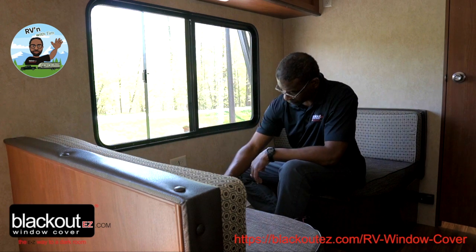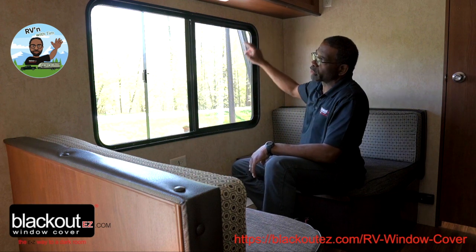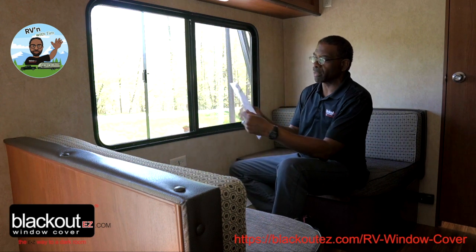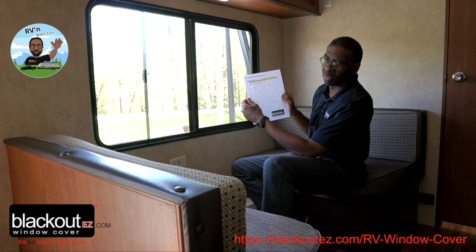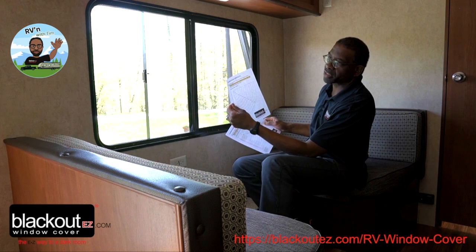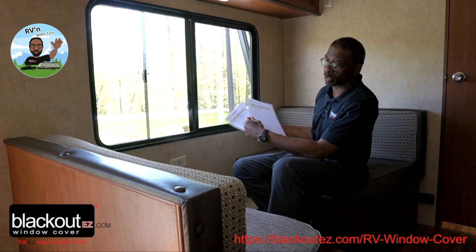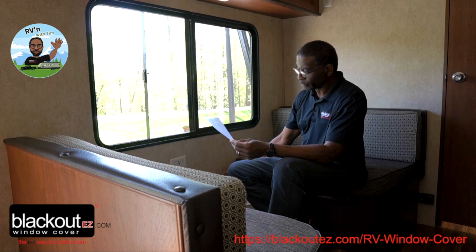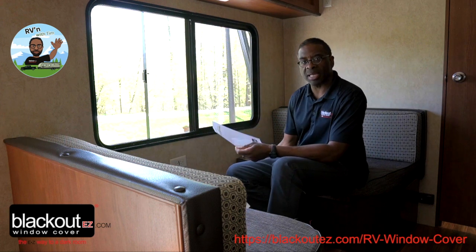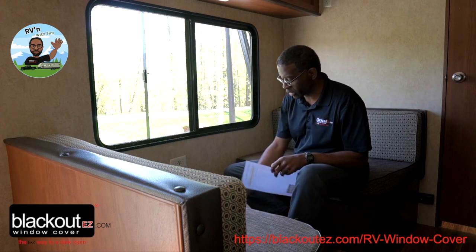RV windows have a radius corner, so we need to determine what that radius is. On our website we have a downloadable corner radius template. We have one for half-inch increments and one for quarter and three-quarter inch increments. You cut these out, fit them to your window, and put that information in when you order your cover so we know what size radius your window is.